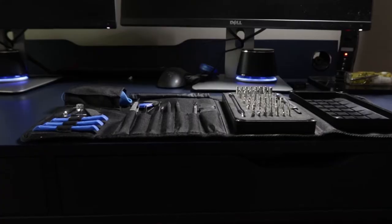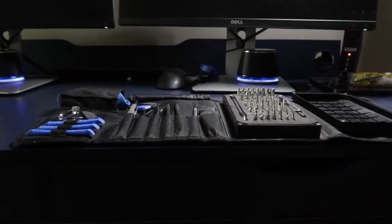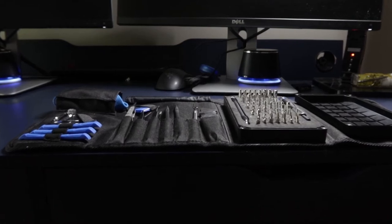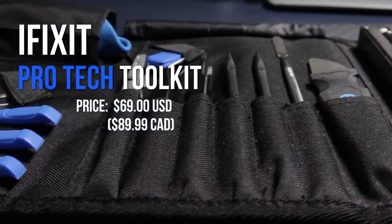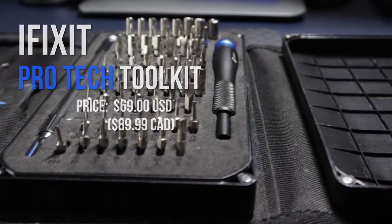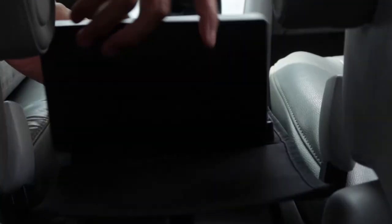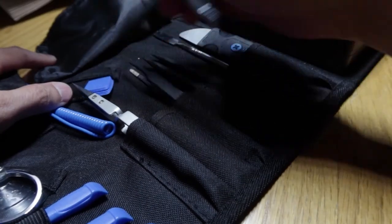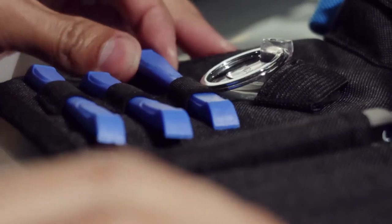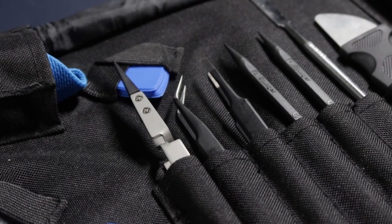The iFixit ProTech Toolkit is an all-in-one kit for electronics repair. It costs about $70 US, or $90 if you're in Canada because we pay more for everything. iFixit has made some minor revisions to some of these tools since the one I own is the first generation, but the current release is pretty much the same.